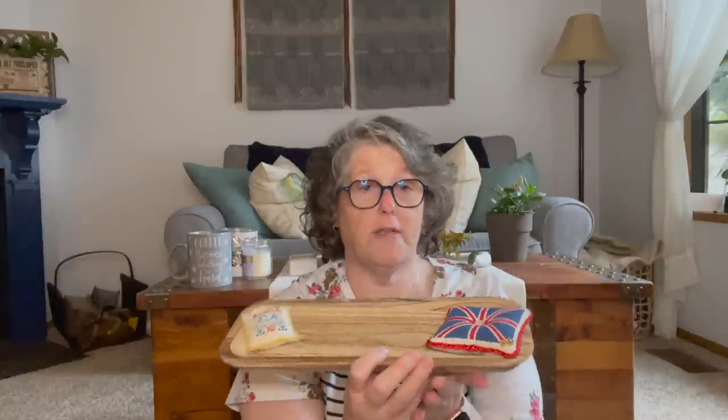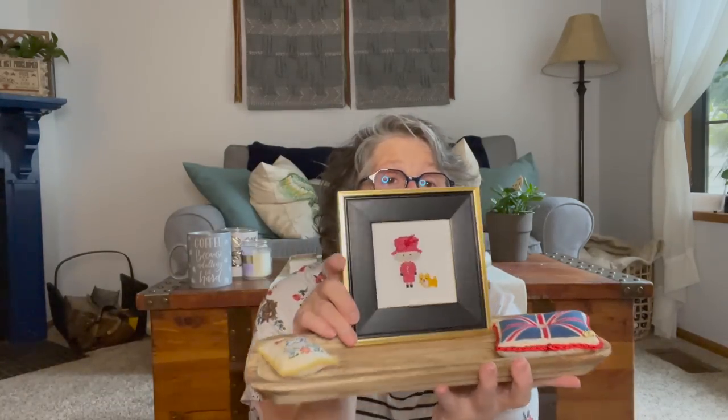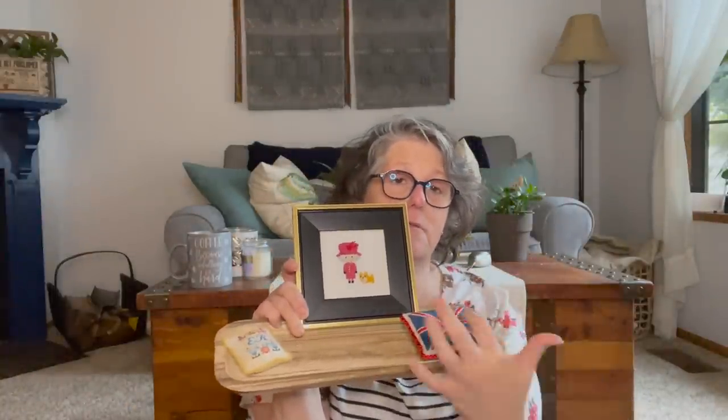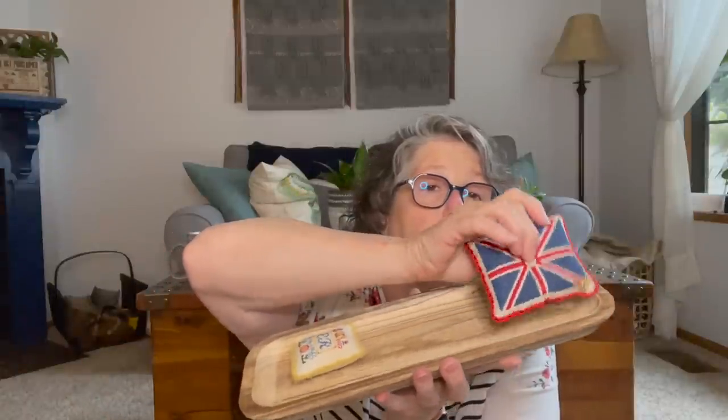I have a small wooden tray that I got at the Target spot. I'm going to stand my queen up in it, then put all of my pillows in here and do a little queen display, which I'll show you on a vlog or something when it's done. I'm definitely going to put my queen stitch and then all of these Jubilee stitches that I'm going to do — I have two more coming. So that was my finishes for stitching.